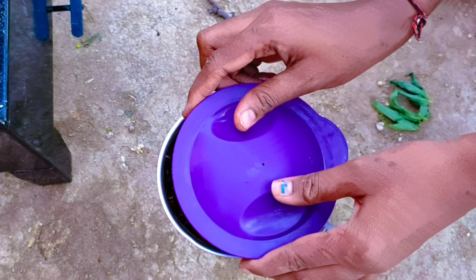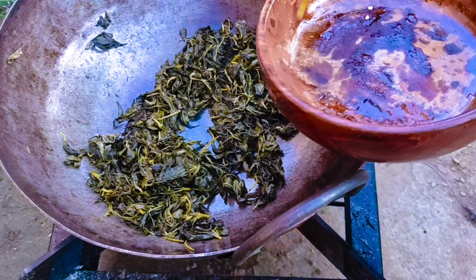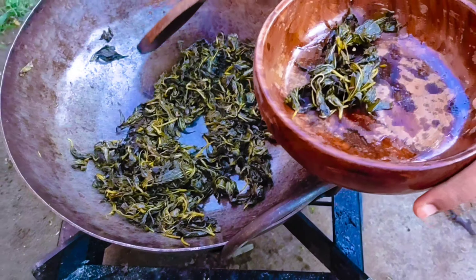Then put a lid on it. Make sure you put a lid on it.